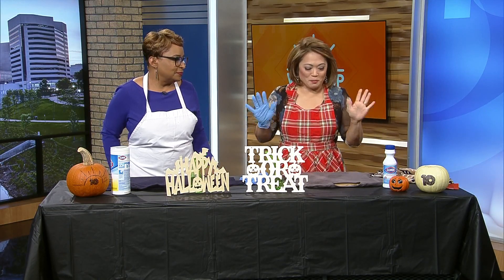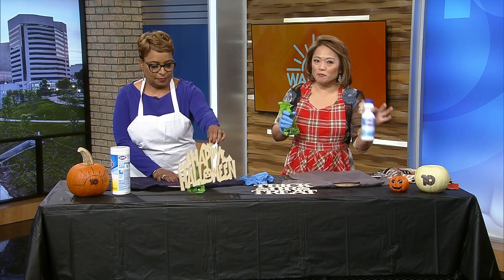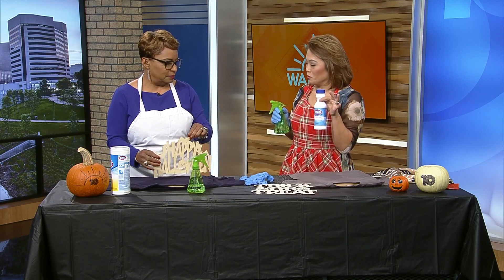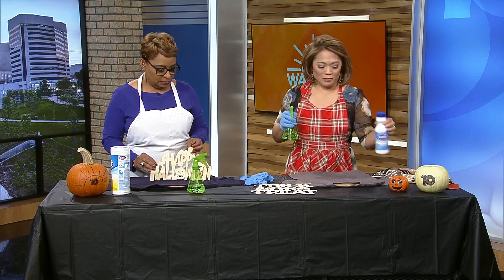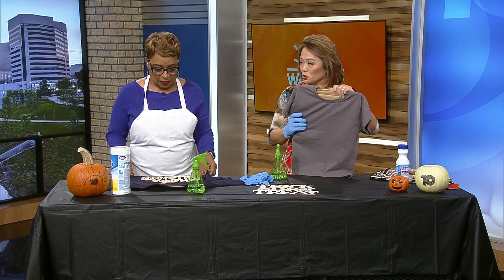We thought we were cooking at first with these aprons, but here you go — this is all you need: a t-shirt, a spray bottle, a bottle of bleach, and a Halloween stencil. One of our producers found this on a little blog. Make sure you have cardboard inside the shirt, because that prevents it from bleeding through.